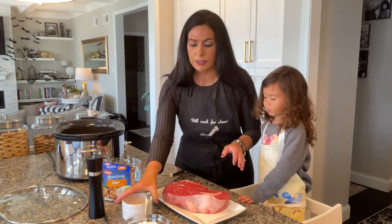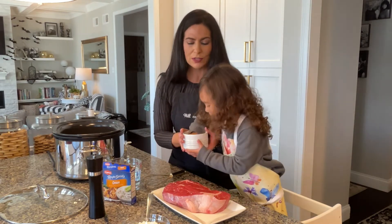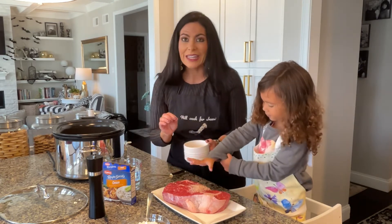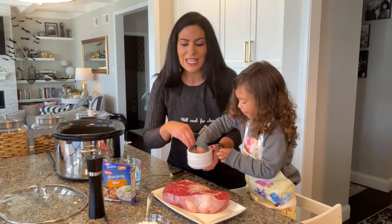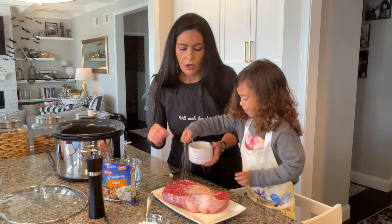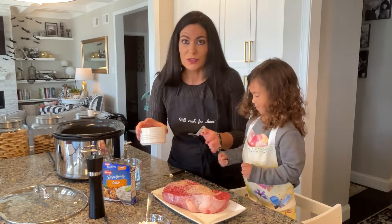First we are going to start with our Himalayan pink salt. We have coarse Himalayan pink salt and we're going to sprinkle that all over the top. I like to use coarse salt because I think it creates that really delicious crust on your pot roast when you sear it.